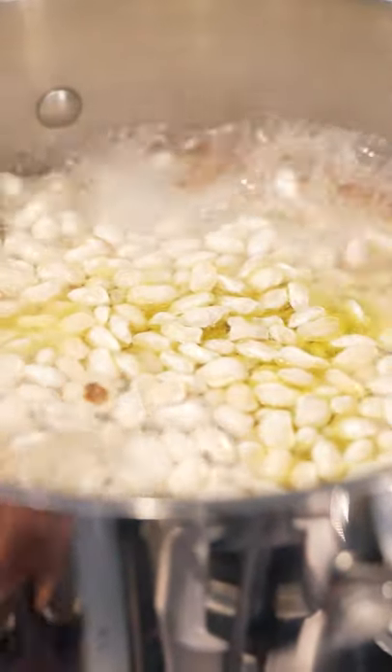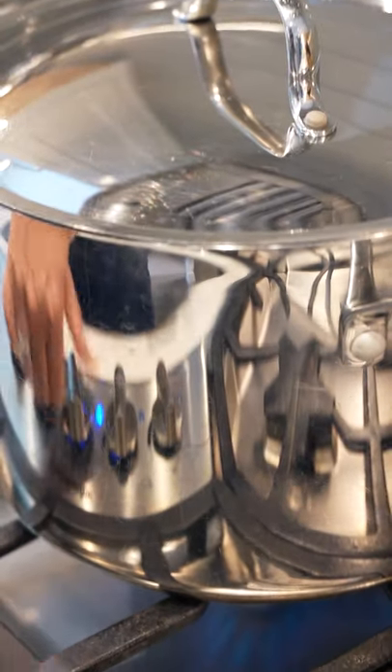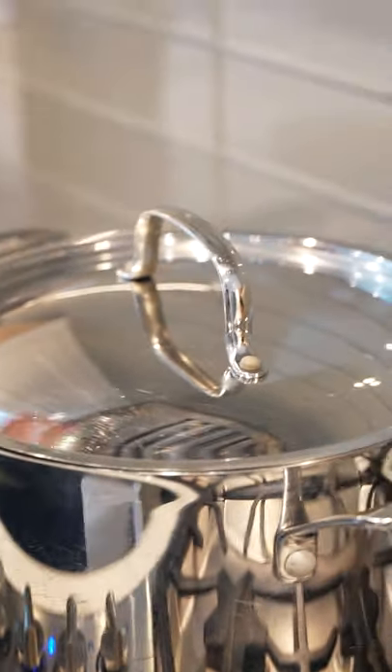Now that this has come to a boil, we're going to cover it and lower our heat down to medium heat. And we're going to let that cook for two hours. Half a cup of tomato paste diluted in a fourth cup of water.